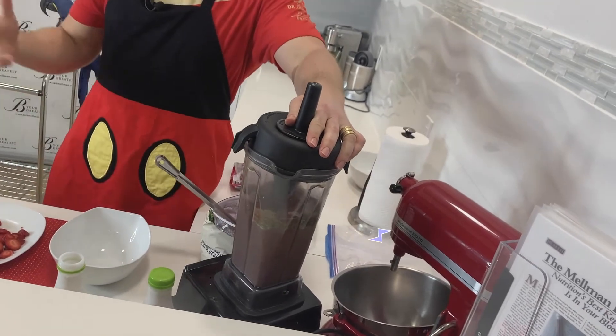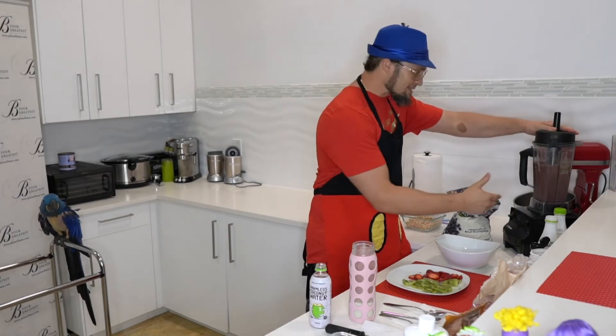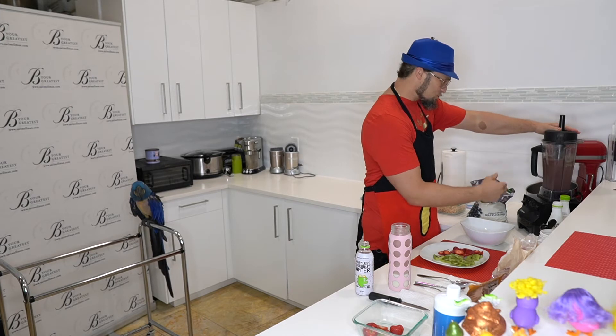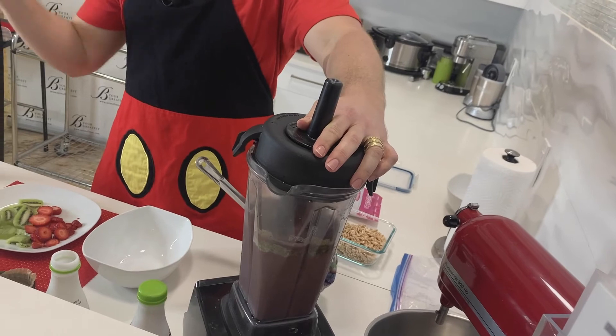There we go — this is fun. Parents, when you're at home with the children, let them flick the switch. Let them play with this, let them get into this. Right now, with all that we've been through with COVID-19 and digital schooling, food is healing. The kitchen is healing. You've got to remember that.